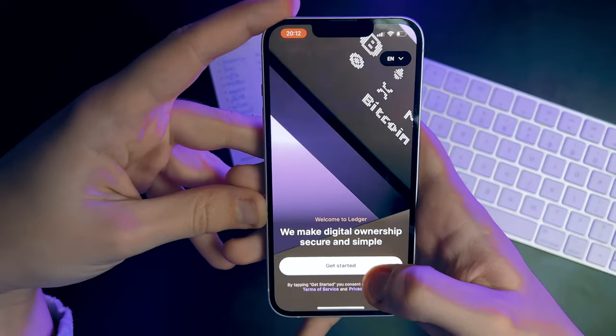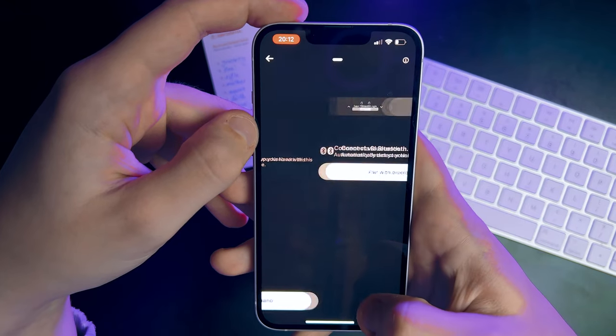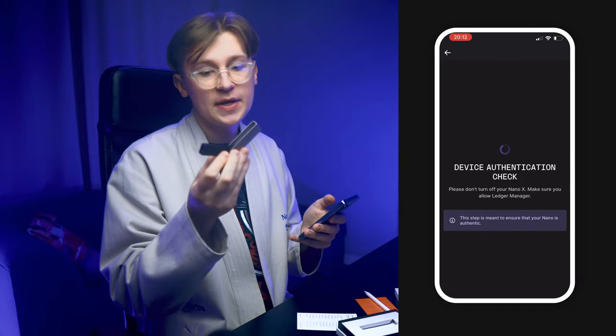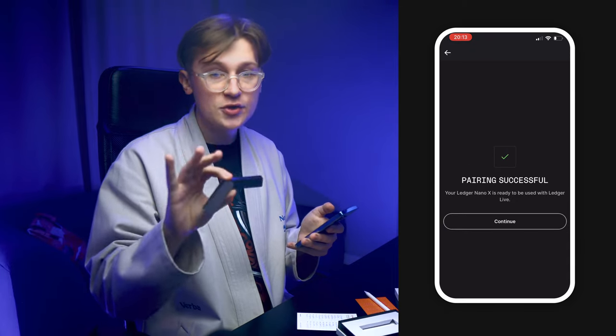Now we need to install some apps to make it really useful. Each cryptocurrency has its own app that lets your hardware wallet receive, send and manage your coins. Open the Ledger Live app on your phone, click 'Setup my Ledger' and select the Ledger Nano X. Since our device is all set up and we've got our secret phrase, just hit 'Connect your Nano'. Make sure your phone's Bluetooth is on and your phone will quickly find the Ledger. Press pair on your phone and then press both buttons on your Nano X. Now let's see if the device passes the authentication check — if the phone indicates your device isn't original, it's best to contact Ledger support.